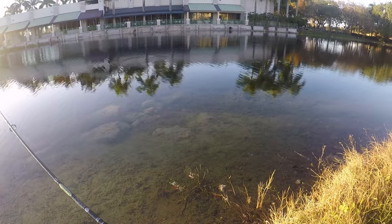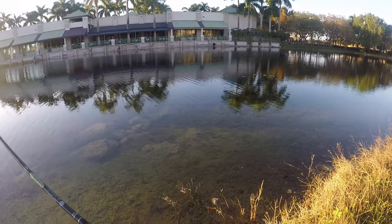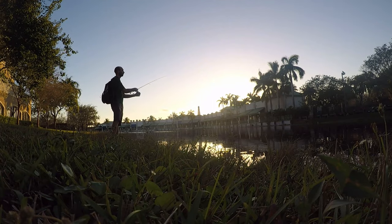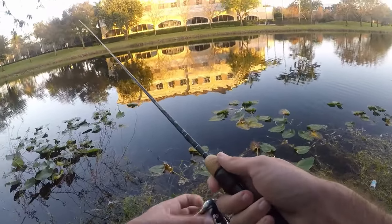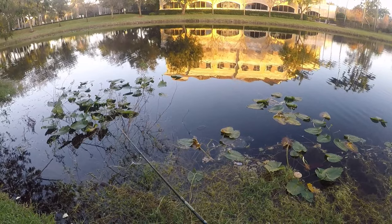Back where we started. Definitely less action today than yesterday, but let's try to get one more before it's time to call it a day. Last cast here — doesn't look like we're going to get anything. It's a little bit of a disappointing day, but let's talk about it.